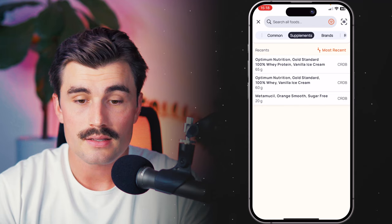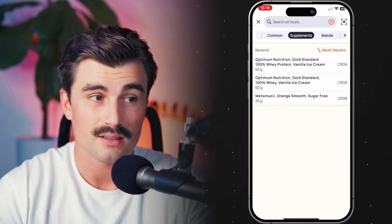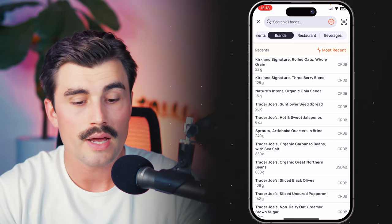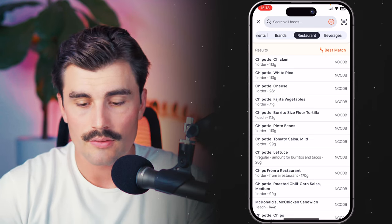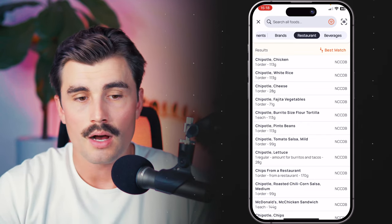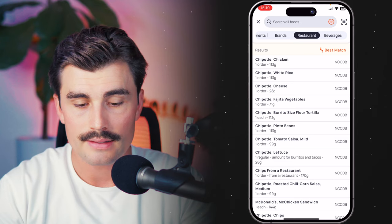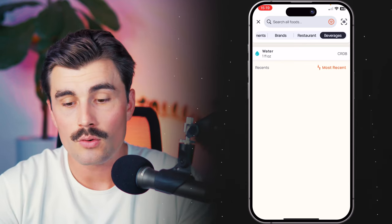Next on the list is the 'Supplement' section, where you can search for things categorized specifically as supplements. So if a supplement has a similar name to a regular food item but you want the supplement specifically, you can find it there. Next is the 'Brands' section, which shows store-bought brand name products. Then the 'Restaurant' tab, which shows foods from restaurants included in Cronometer's database — they won't have everything, but they have items from places like Chipotle or Olive Garden. Lastly, the 'Beverage' section lets you search just for beverages. So those are different ways you can refine your search.